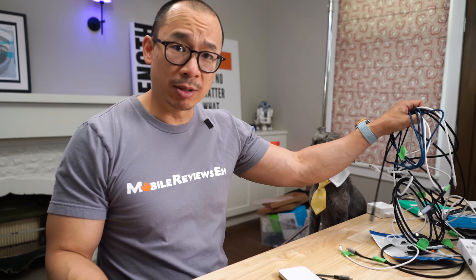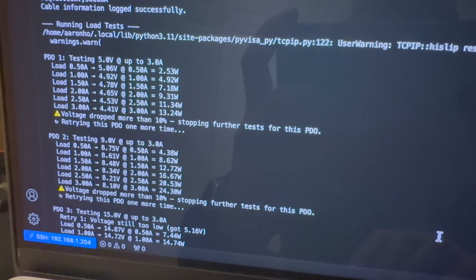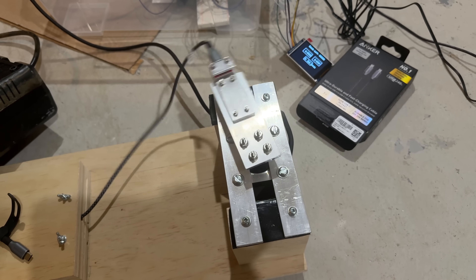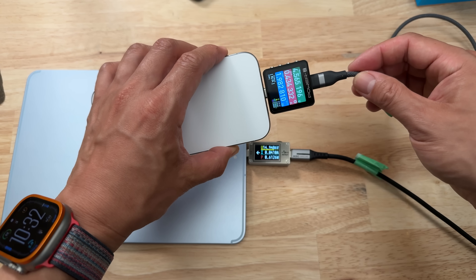When it comes to testing cables, I buy every single cable myself. Each one goes through a charging test with different PD protocols, a data test with all types of files and folders, and then I bend it using my custom-built Master Bender 9000. After all that, I retest everything again, because that's how I have to do it as a reviewer.